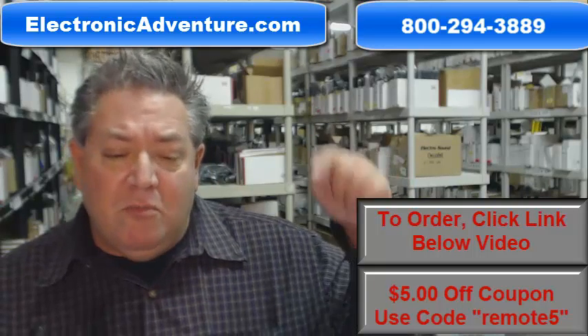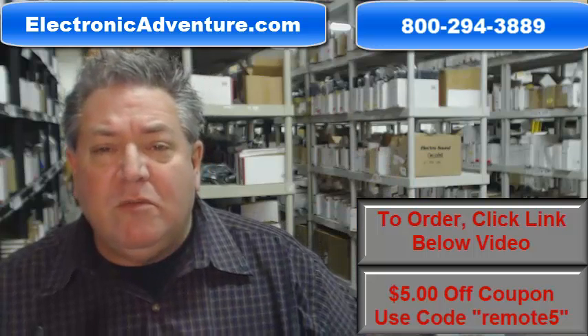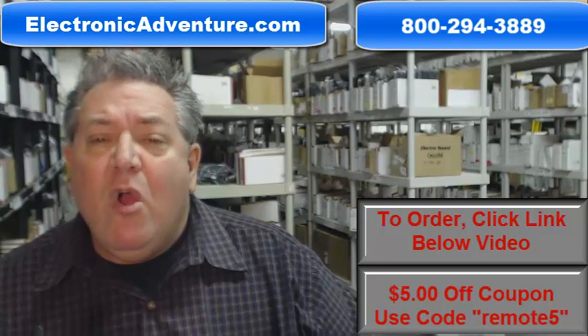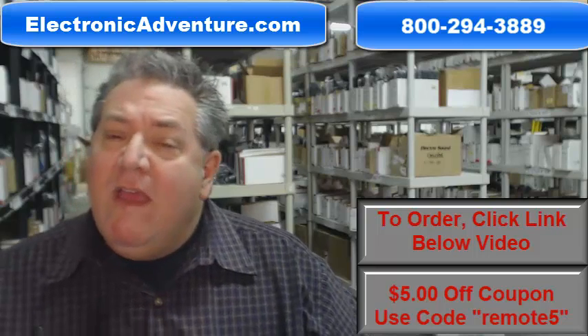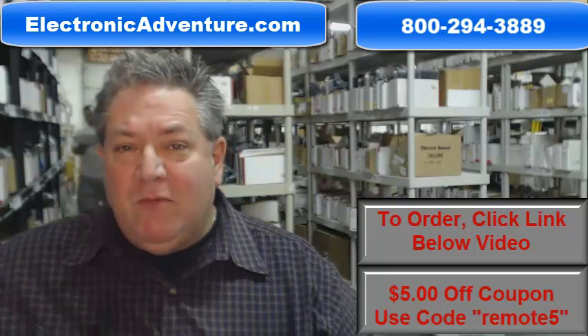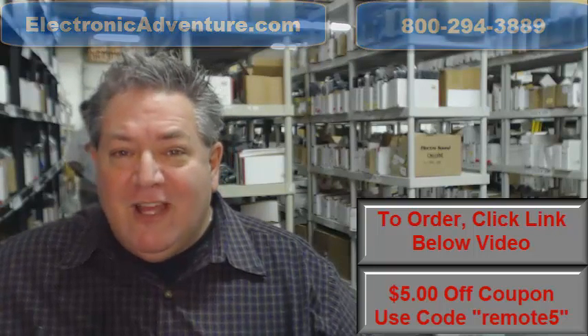So folks, that's it — it's pretty simple. Go below the video, click on the link, order your remote, and we'll have it shipped out right away, or call the 800 number on the screen to speak with a friendly and knowledgeable operator. Thank you so much for shopping with ElectronicAdventure.com.